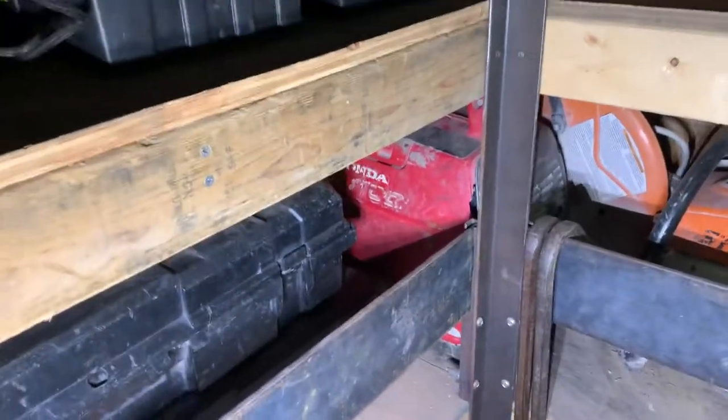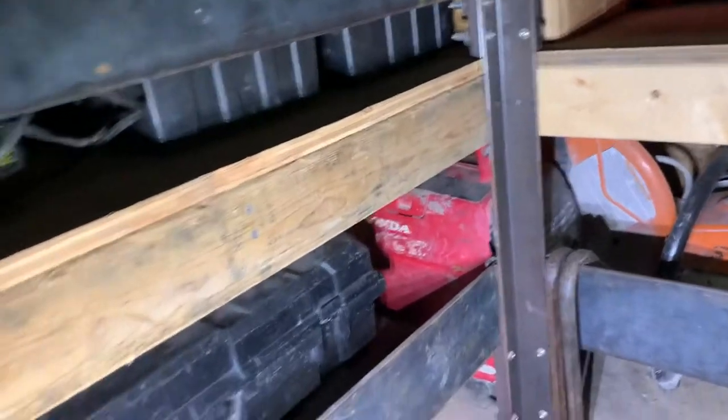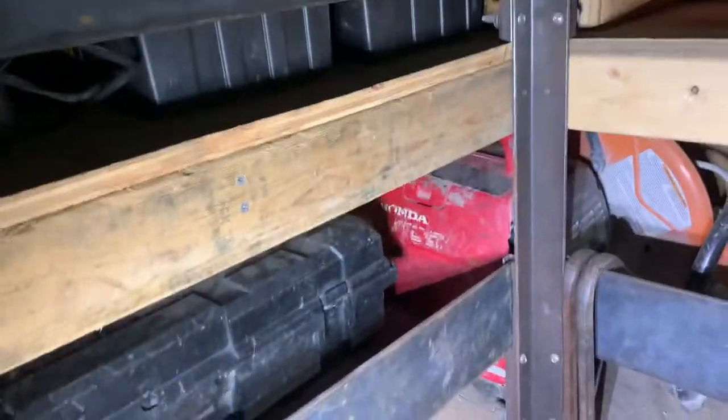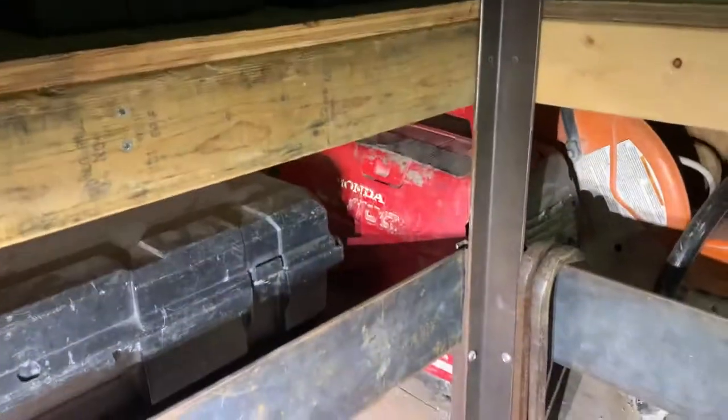Then our cutoff saw and generator. Funny story about that generator — one of our guys was cutting up a dock on a lake and took the generator out there with him. He cut the dock in half and the generator went in with it. We took it to the shop, they cleaned it out, and it's been working fine for like the past five years. That's where it's at.